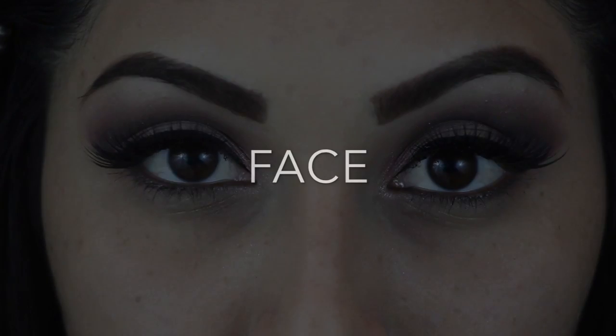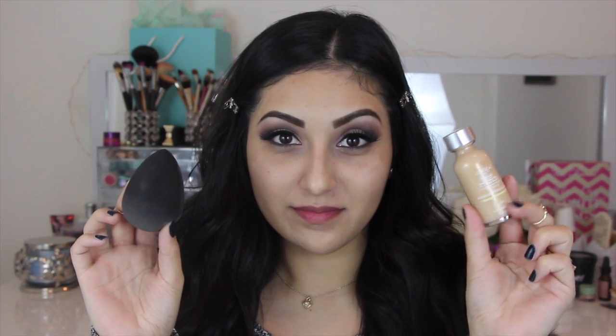Focusing now on the face — I have already applied my foundation. I used the beauty blender to apply it and I used my L'Oreal True Match foundation in W5.